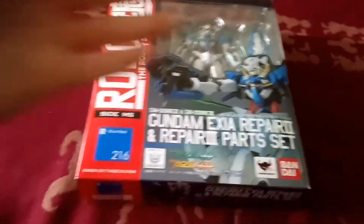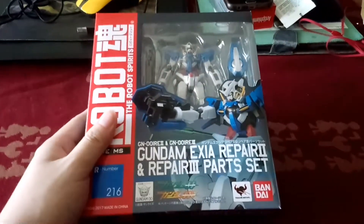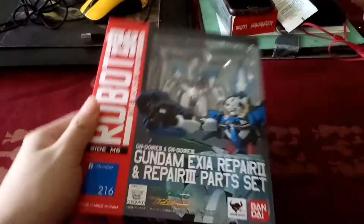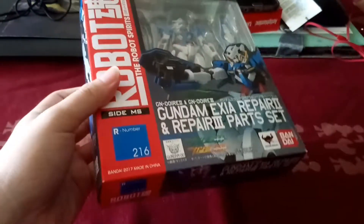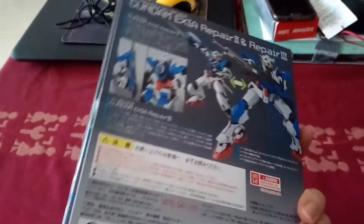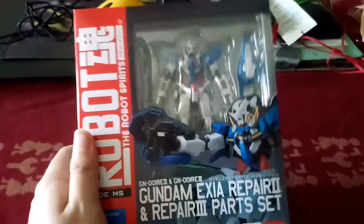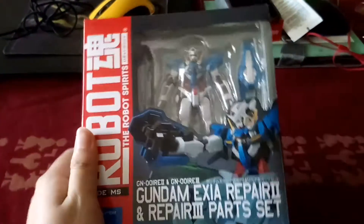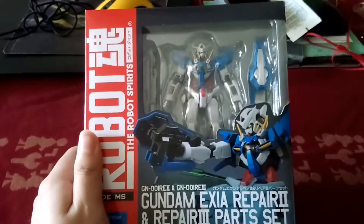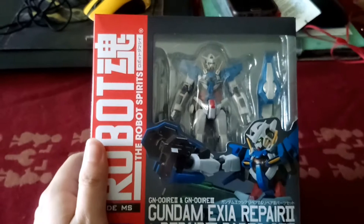Hello and welcome to my little unboxing of this new Gundam Exia Repair 2 and Repair 3 Part Set Robot Damashi R216 from Bandai. This is in line with the Gundam 00 10th anniversary. Unfortunately, I do not have the first release, the Axia, but I've got the Avalanche Axia, but without some of its parts and its box.